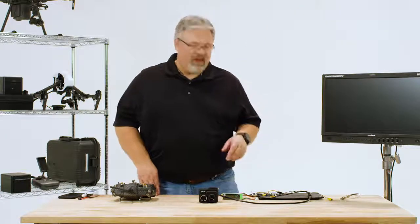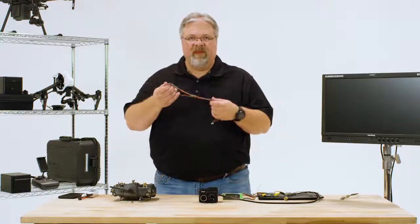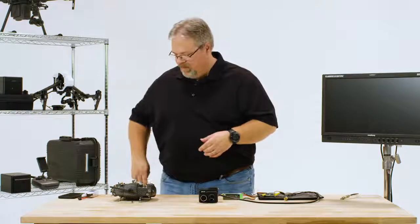For this video, I'll use the bench cable that comes with the Duo Pro R, but the same steps apply if you're using the included integration cable. The integration cable is just much more flexible, so it works better with brushless gimbals and it'll be easier to cut to length if you need to.